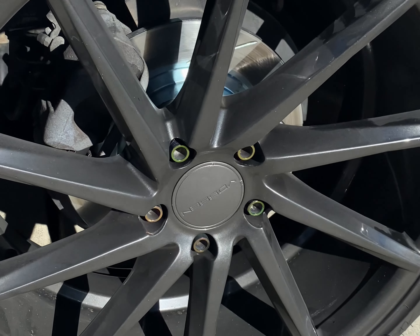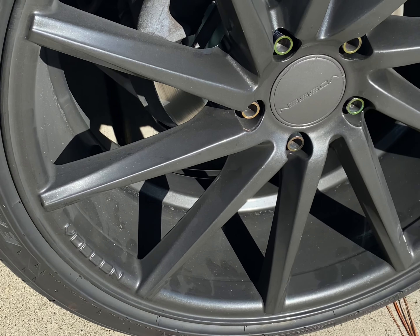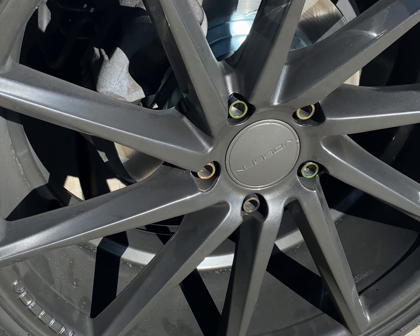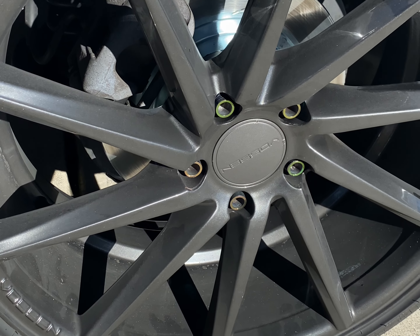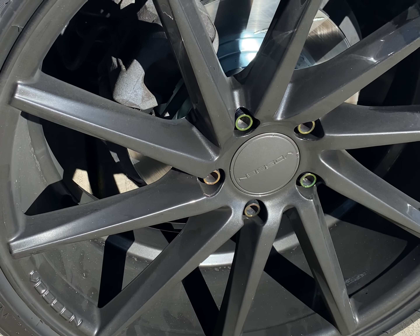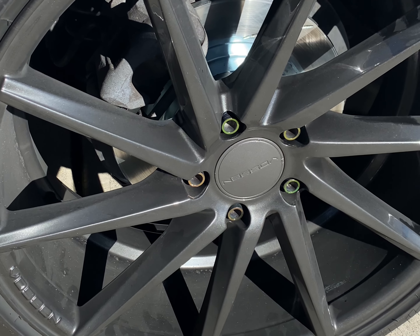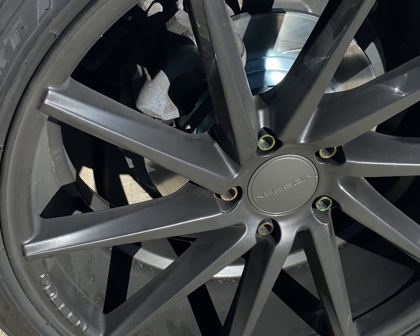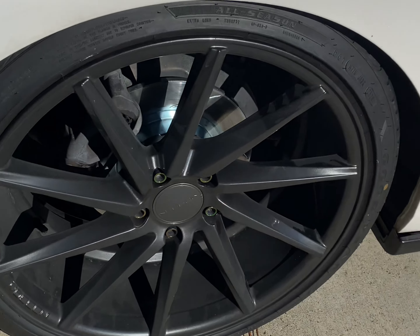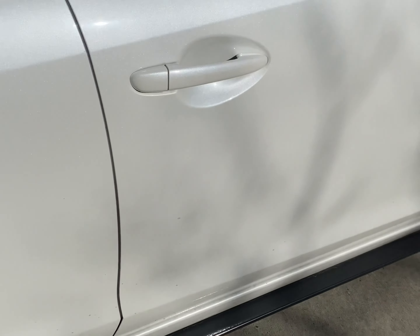I put on new rotors and pads while I was down there visiting. When you get slotted rotors, be prepared for heavy brake dust — it's just one of the characteristics. The car stops beautifully, but you're just gonna have to deal with the brake dust. Haven't painted my rear calipers yet, I'll do that at some point.